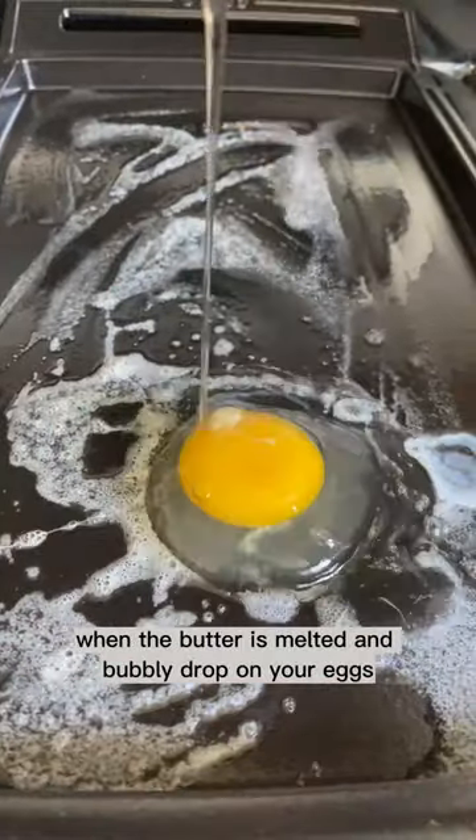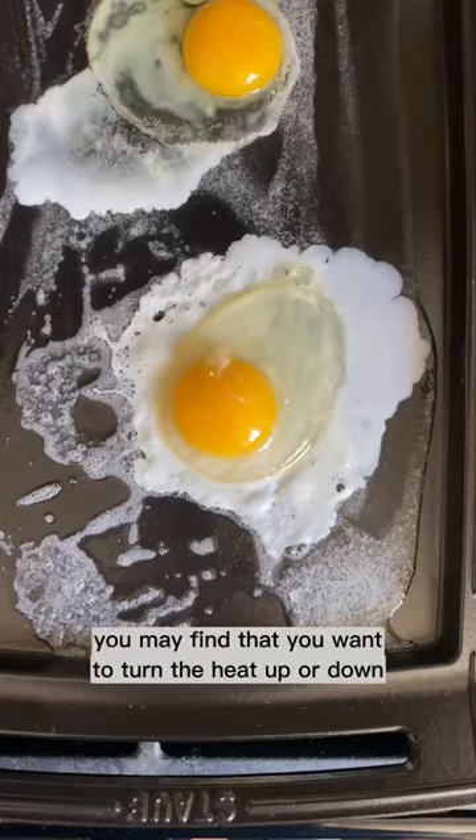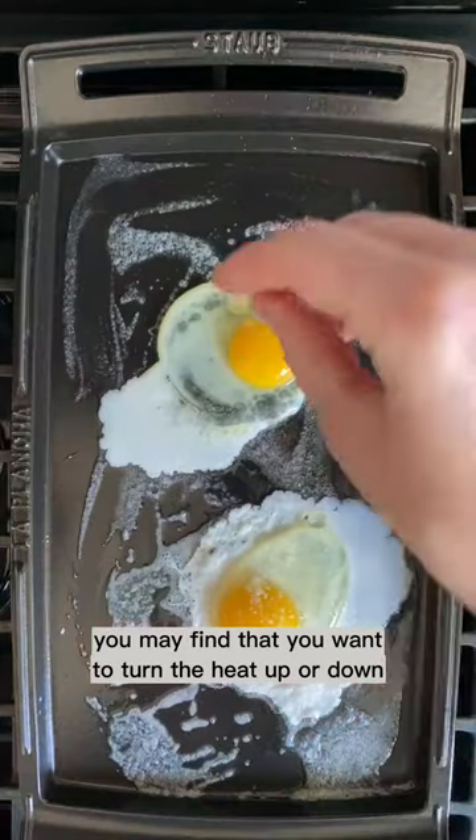When the butter is melted and bubbly, drop on your eggs. You may find that you want to turn the heat up or down depending on your preference.